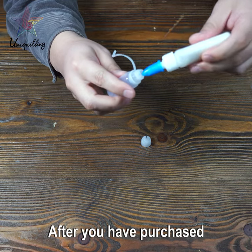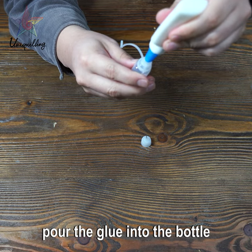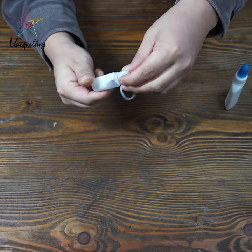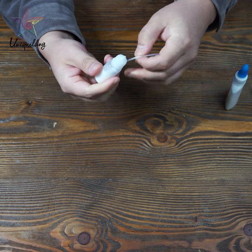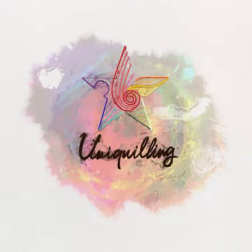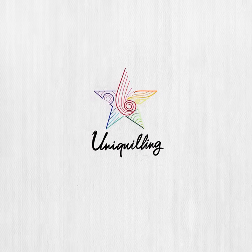After you have transferred white glue, put the glue into the bottle and then you can use it. You can use it while you are working on a picture.